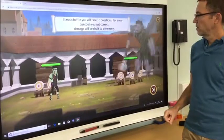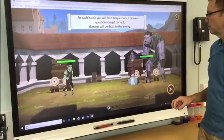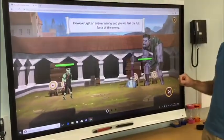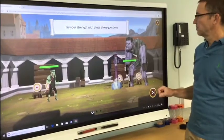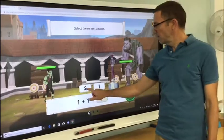In each battle you will face ten questions. For every question you get correct, damage will be dealt to the enemy. However, get an answer wrong and you will feel the full force of the enemy. Try your strength with these three questions — click to select the correct answer. Okay, one and one — I think that's easy. One and one is two.